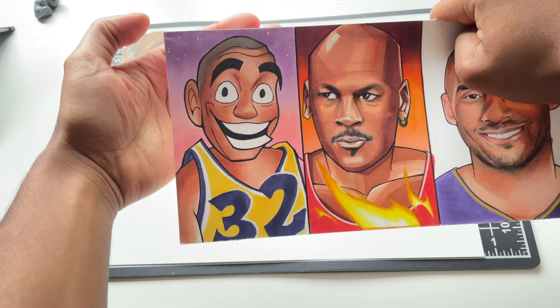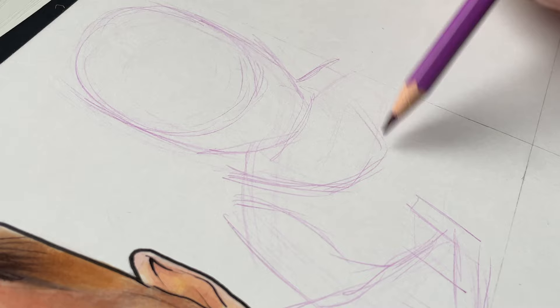So a couple of videos ago, I drew Magic Johnson in a fantasy style. But I'm going to try to do that with Luka this time around. This time I want to add some magical powers — like mystical stuff around him. So that's what we're going to do.